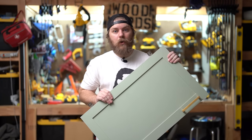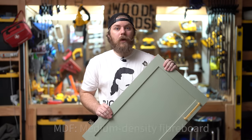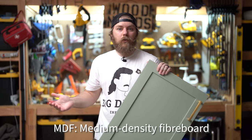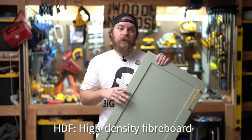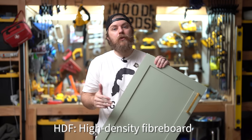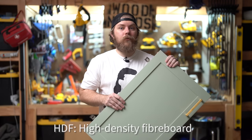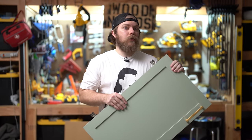MDF or HDF? You won't see those gaps. MDF is what you'll find anywhere — it's cheap, medium density fiberboard. HDF is like MDF but with a higher density, so it can put up with more abuse. It's actually even rated for higher exposure to moisture and water. It is also more expensive though.